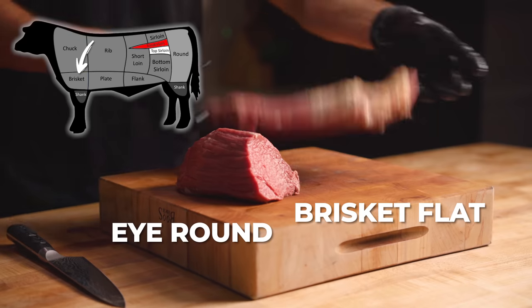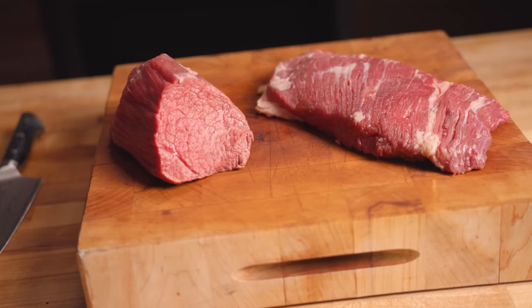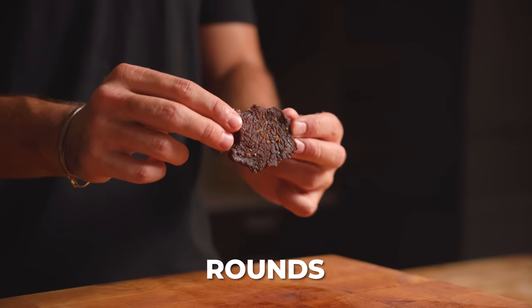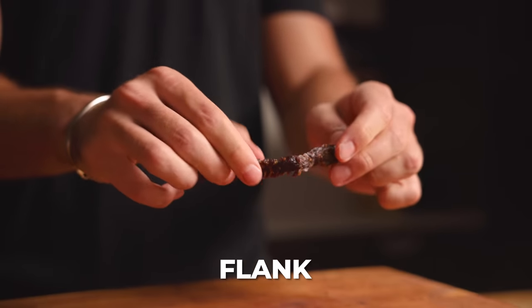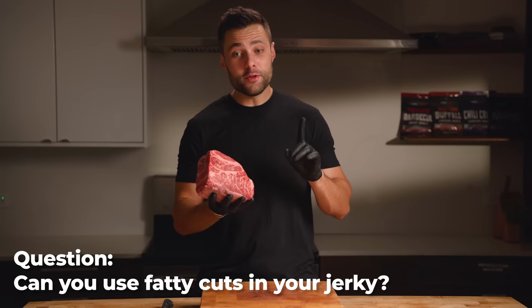Jerky is traditionally made out of lean, tough cuts — these would be terrible as a steak, but because jerky is dried out the texture is less of an issue, and these cuts are also way more cost effective. Examples include eye round, lean brisket flat, and top and bottom round. However, at home I actually prefer more tender cuts that are still lean, like flank. In my opinion, spending a little extra money on flank leads to a more desirable final product.